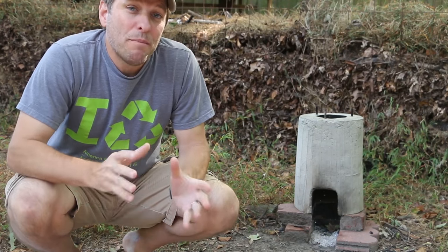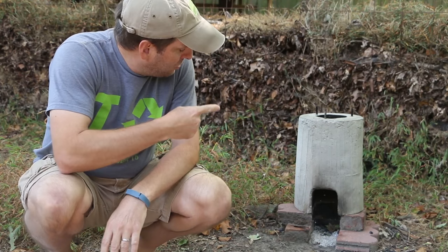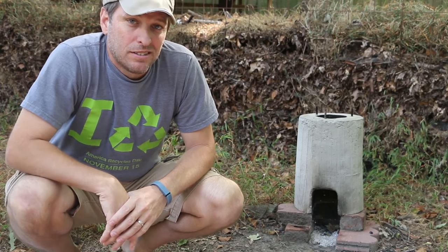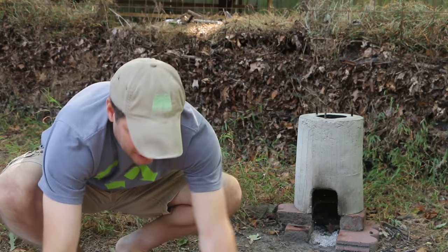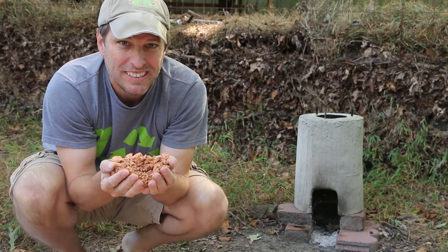Hi, it's Tom from Green Shorts, and right now my most popular video is where I make this concrete rocket stove. So today I want to do a riff on that and make one out of mud. Stay tuned.